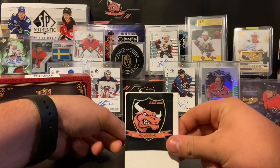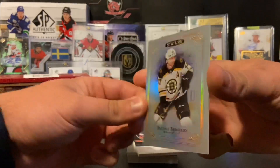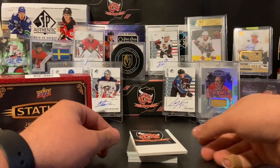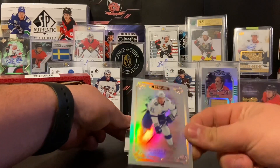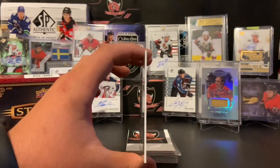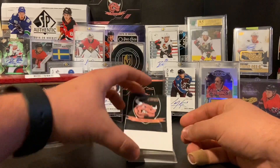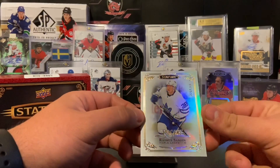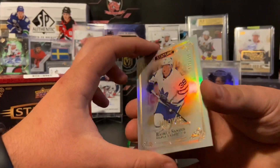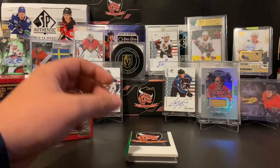First card is a base Patrice Bergeron. Like last box where our first card was Mitch Marner base, not bad players to start off with. Second card, we have Braden Point base card — I can't get over how nice these cards are, even the base ones; they're well made. Braden Point of the Tampa Bay Lightning. Card number three, we have a rookie, number 228 of 399, Rasmus Sandin of the Toronto Maple Leafs. Not a bad rookie — he's been playing in the AHL for the Marlies, comes to Belleville quite often, and is now up with the big club.